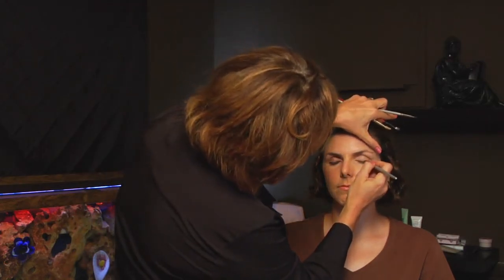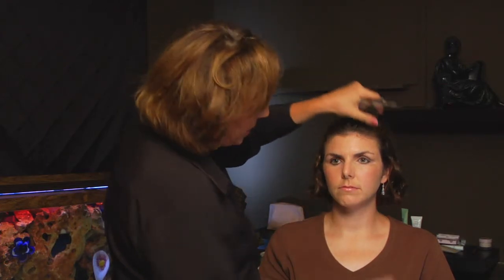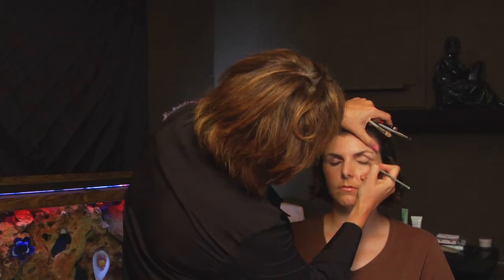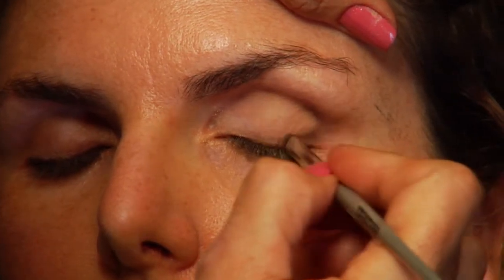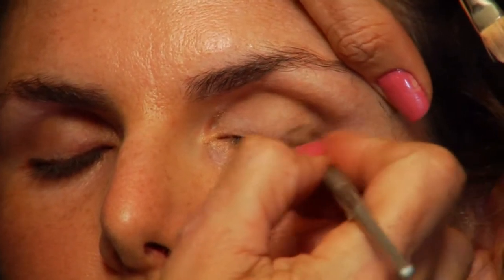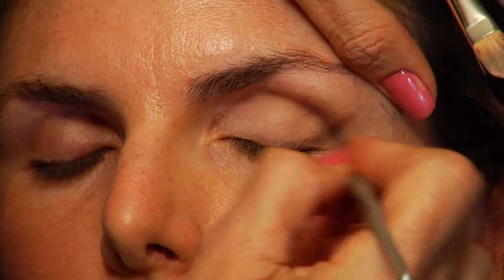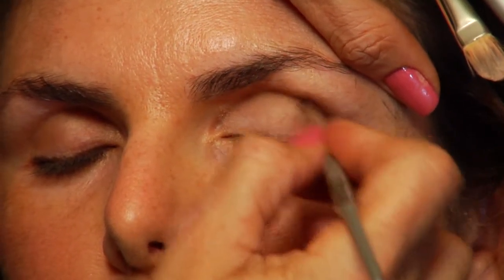We're blending. Now I'm going to take a deeper color — in this case it's a deep plum — and I'm just going to really focus it here in this corner. Small brush strokes always work best, especially if you're new at trying a technique. Little sweeping motions.